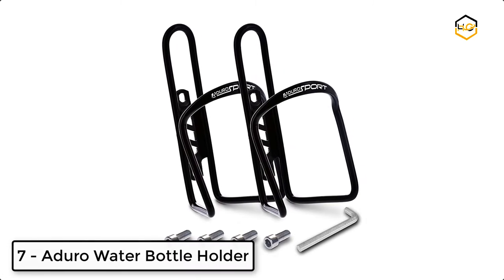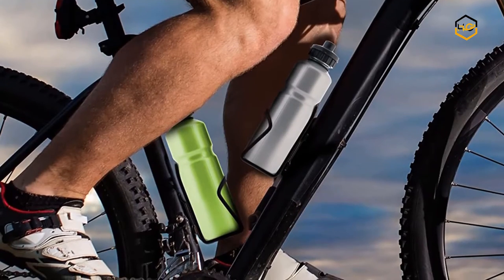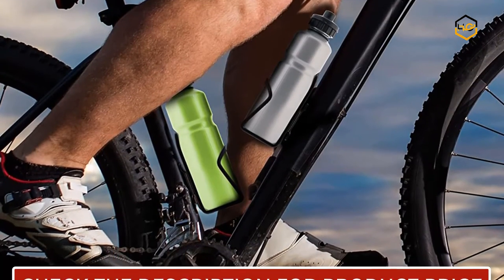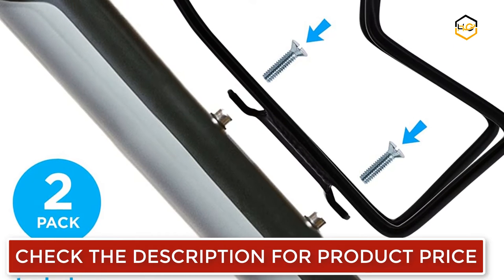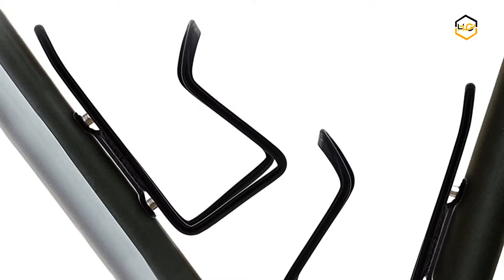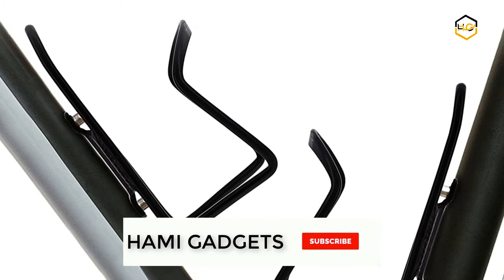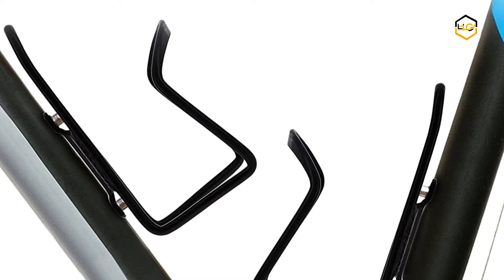Ranking at number 7 we have the Dura water bottle holder. Its adjustable and sleek design guarantees a firm fit, making it great for road, mountain, hybrid, touring, and electric bicycles. These water bottle holders are designed to last for years. Dura Sport brings the best accessories to motivate people to pursue a truly active lifestyle, whether it's running, climbing, hiking, biking, skiing, swimming, or ripping around the countryside on a motorcycle.